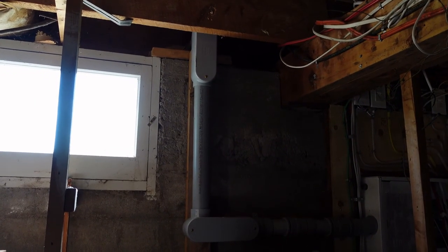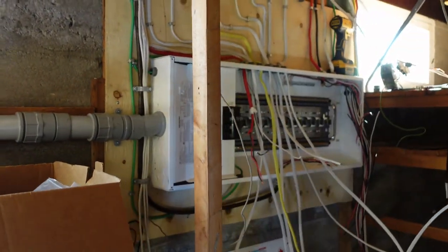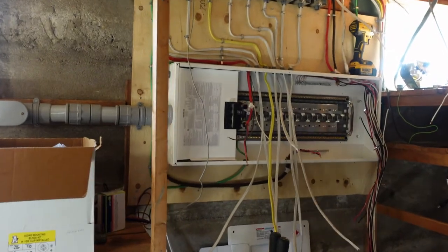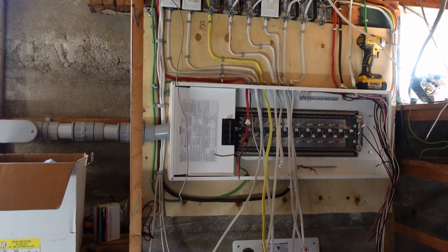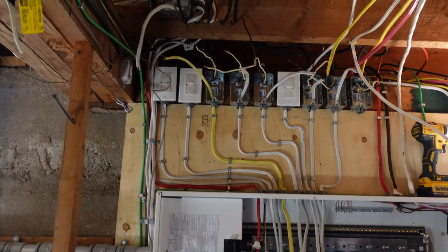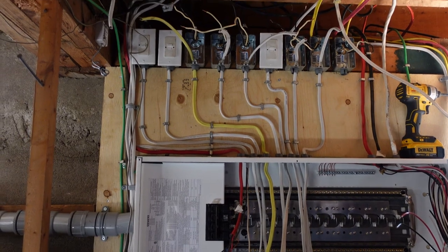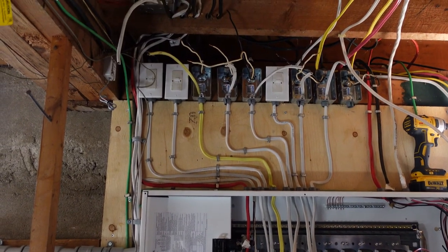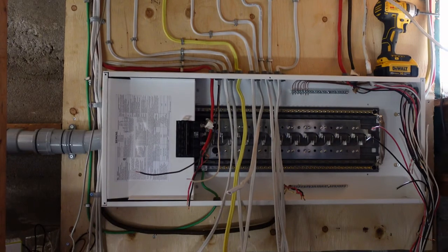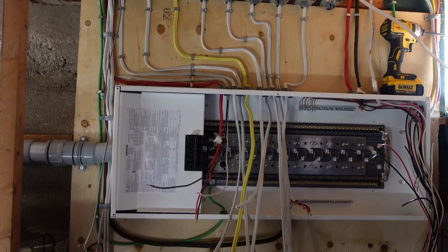Inside, that LB actually enters into another LB and then drops over to an LL in this situation, and then comes over and into our panel. Our panel is mounted at about five feet, and we've put a new piece of plywood behind the panel to make it look neat. We have our circuitry coming in here with GFCI protection — in this older home where there are ungrounded circuits, we need to have them GFCI protected. We can do that with a faceless GFCI or a GFCI breaker, and in this situation the faceless GFCI is much more cost-effective.